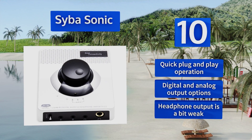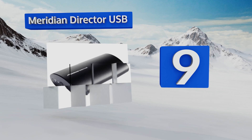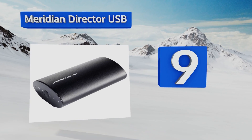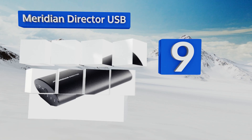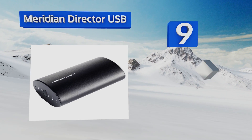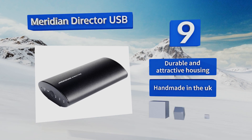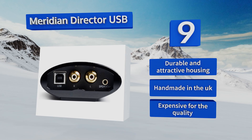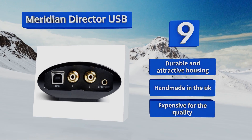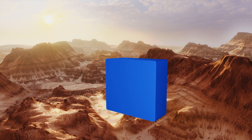However, its headphone output is a bit weak. At number nine, the Meridian Director USB does an impressive job of upgrading the audio quality of your digital device for crystal clear playback. Its slim design features an RCA output and an S/PDIF input to suit a wide range of systems. It lacks a headphone port, but comes in a durable and attractive housing, though it's handmade in the UK and is expensive for the quality.